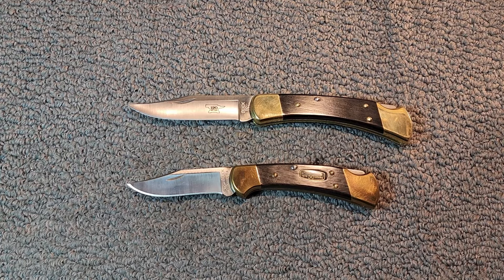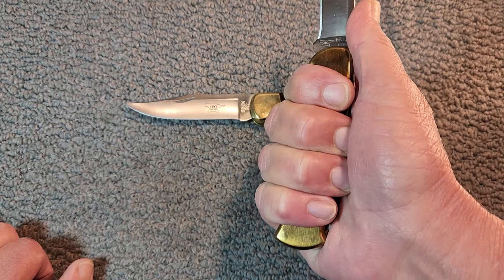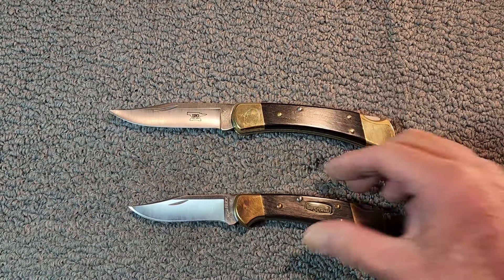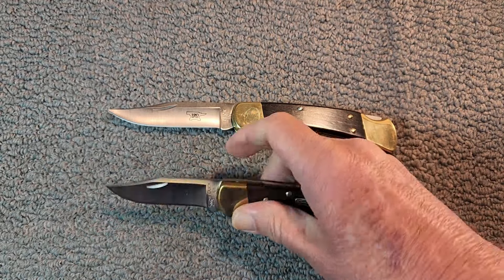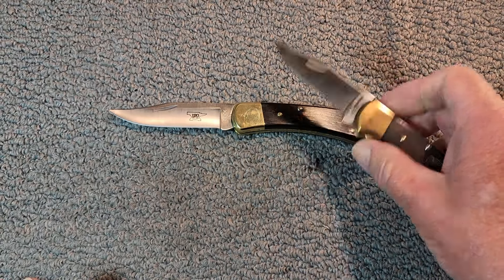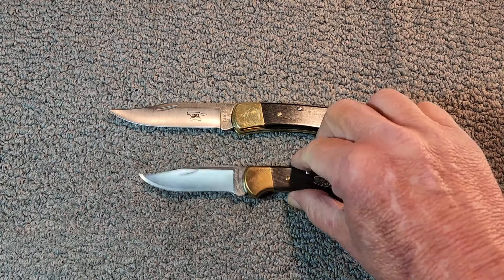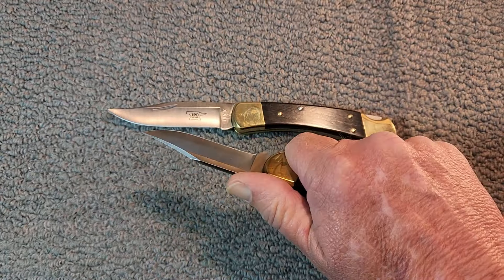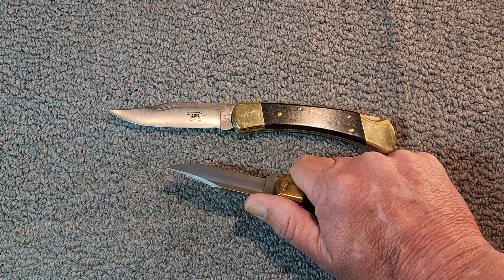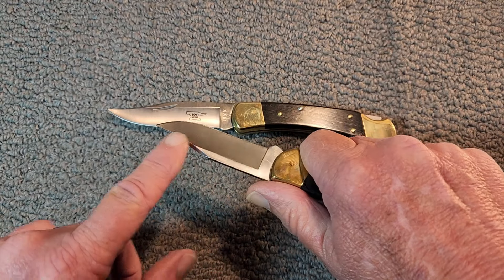In choosing one of these models, you need to take several factors into consideration — what jobs are you going to be using it for and what's better suited for your hand. Both of these give a good four-finger grip with plenty of room. If you have ultra-big hands, the 110 might be best; if you have smaller hands, maybe the 112. I wear a large to extra-large size glove and even the 112 gives plenty of real estate to hold on to. Since they're both pouch carry on your belt, the couple of ounces difference doesn't really matter — it's whether or not you want to carry a knife on your belt.